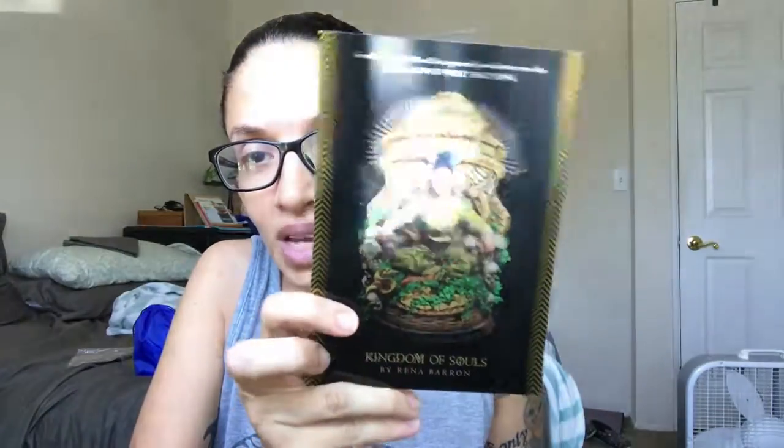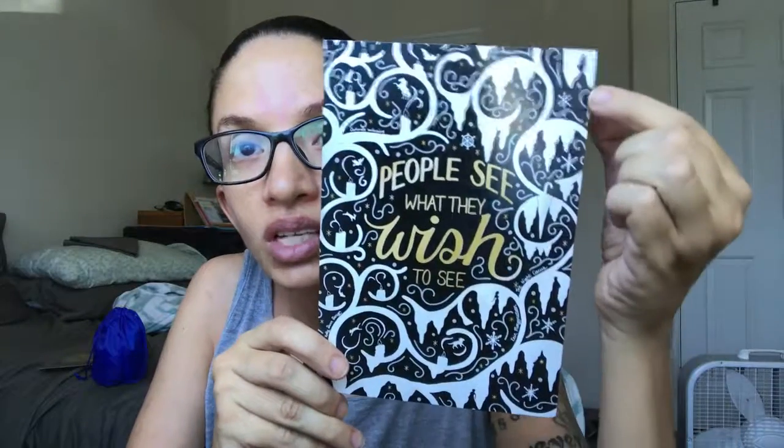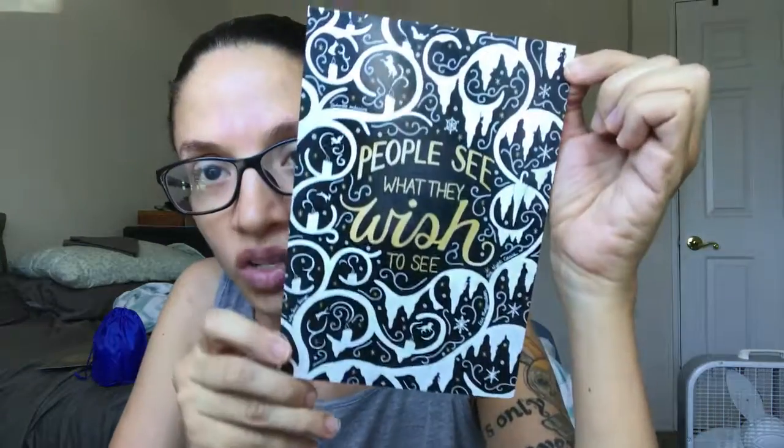So the next thing we have are some prints. This is an advertisement for Kingdom of Souls — it says "Grandmother said I will be a powerful witch doctor one day, but I cannot wait that long." I have heard of this; I have no idea what it's about other than the fact that it's about a family of witch doctors. And it looks like this is the print for the puzzle — it says "people see what they wish to see." There's a little boy, a wolf, a lot of candles, and a cat. There are supposed to be little images hidden inside the print that match the Night Circus.